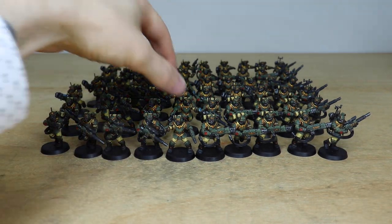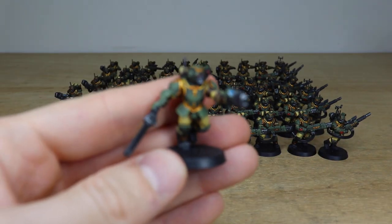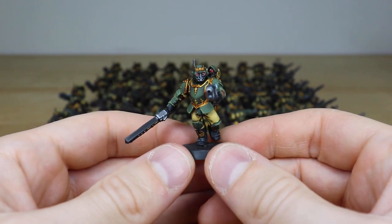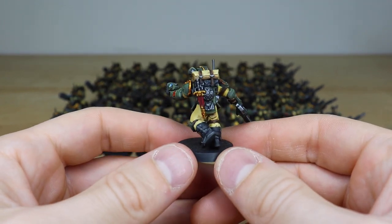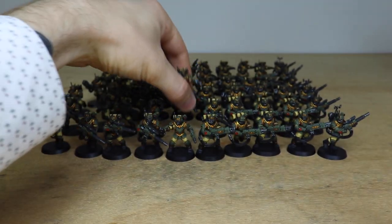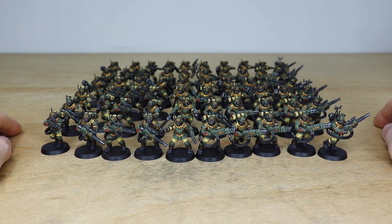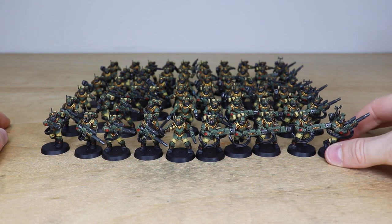Let's grab another sergeant — this chap with a plasma pistol, kind of running or advancing, finishing someone off with a slightly lowered shot, which is quite cool. All the lenses and screens are fully painted on him, really nicely done all the way through. The client is doing the basing on this project, which allows them to tie it in. Let us know in the comments what basing you would put on this force to contrast the models. Six squads of ten with loads of different loadouts.